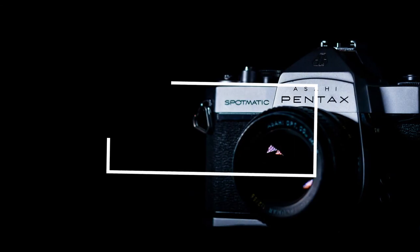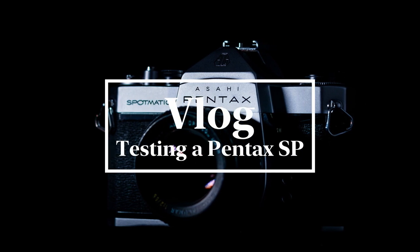Hey guys, welcome back. I need to test this Pentax SP. I haven't had a chance to get out by myself, so I've just taken my daughter out for a walk and I'll take some photos while we're on the walk.